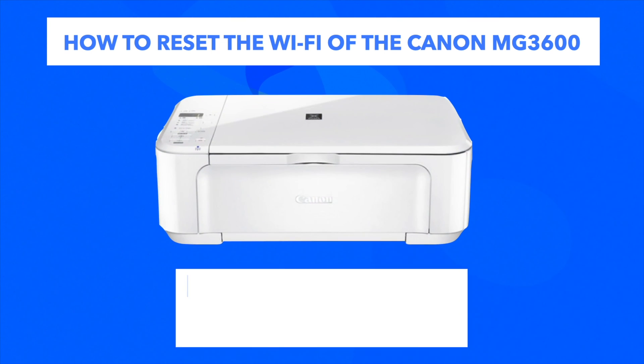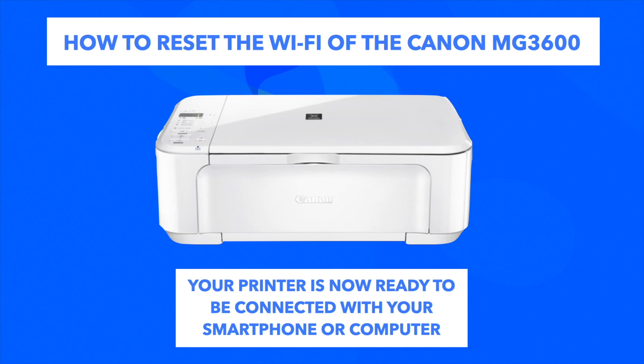And then your printer will be ready to be connected again with your smartphone or computer. So you did it — you have now reset the Wi-Fi of your Canon MJ3600.